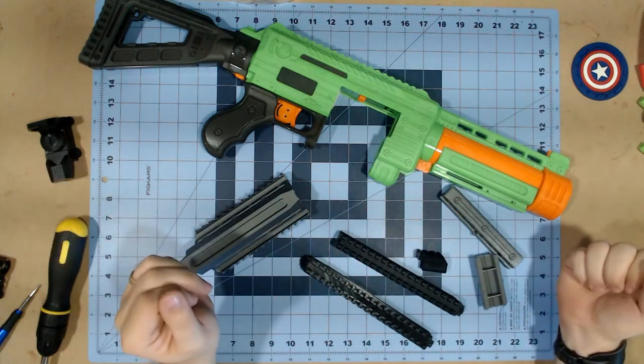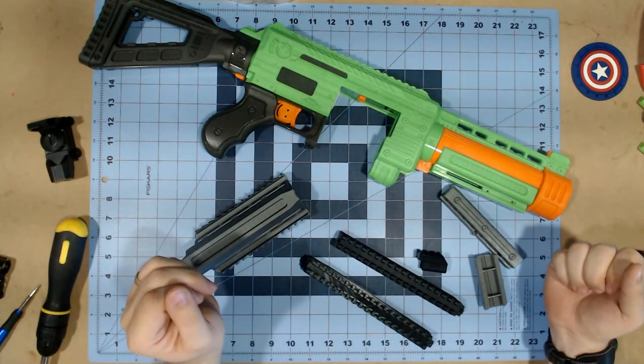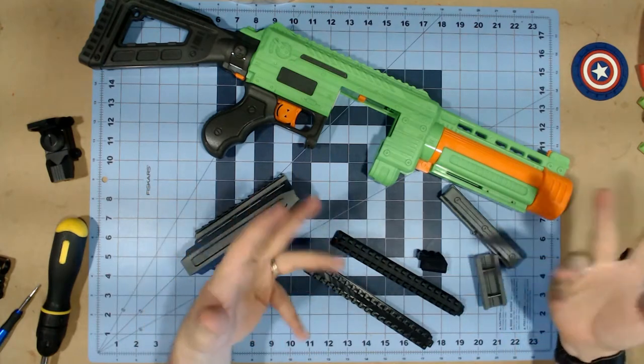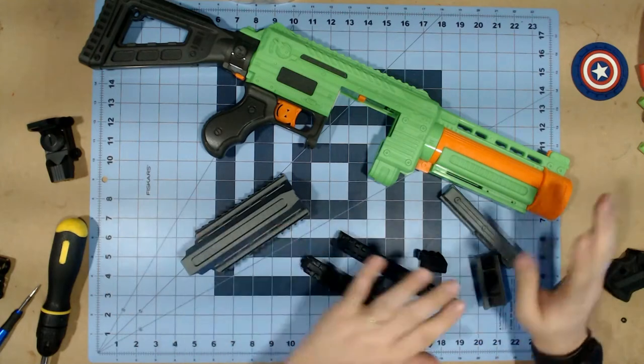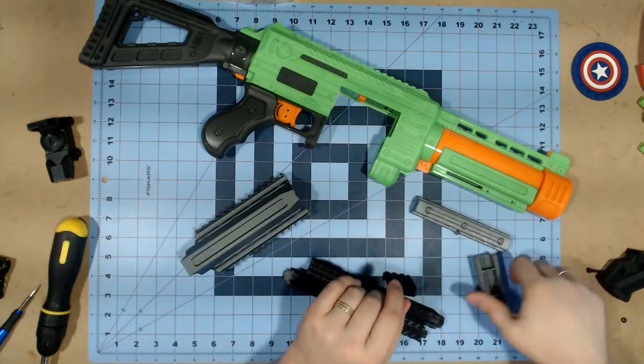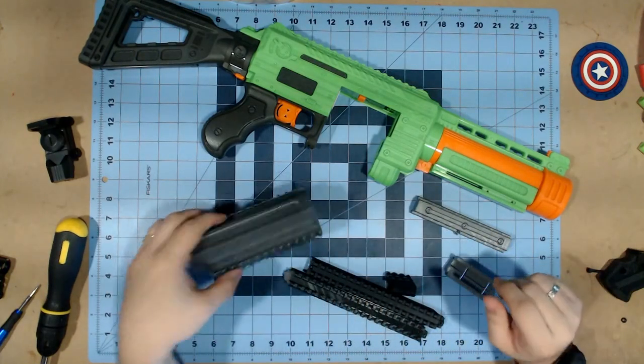Okay, so this is everything that the kit comes with, minus the stock attachment point like I had said. These are all the pieces: you have your top rail, your dart holder, your prime grip, and then your barrel shroud.